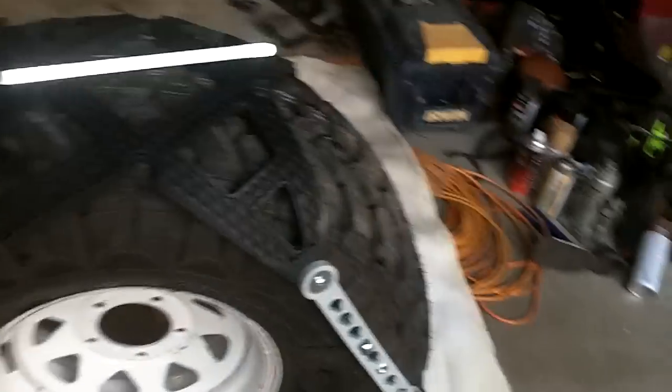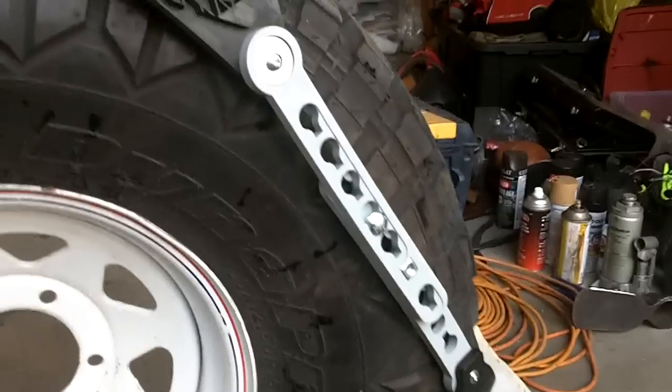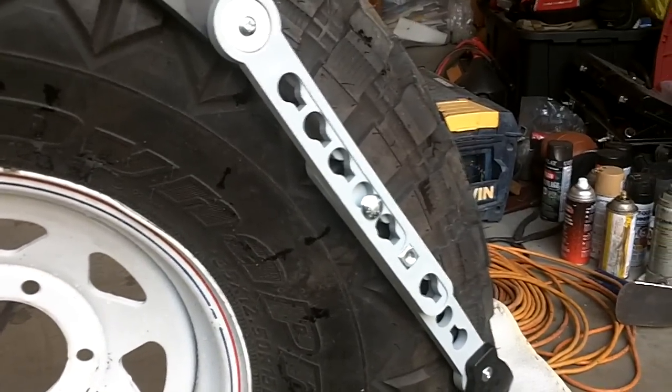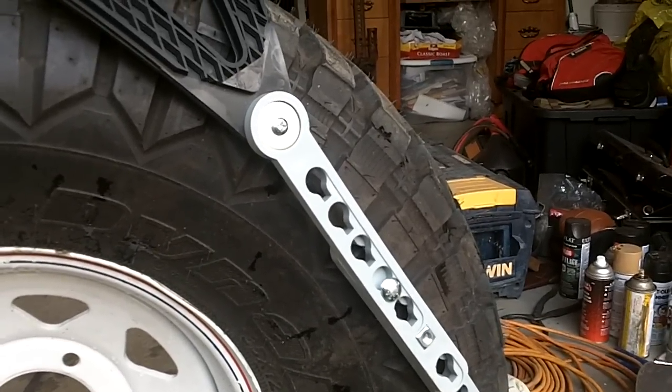The only issue I really had was doing it on a spare tire where the tire wanted to move around on me, but obviously that won't be a problem when it's mounted on the truck. So here's your introduction to them — you'll be seeing them this winter. We're about to take a trip to the desert, so we'll see if anybody gets stuck in the sand and I can try my sand ladder theory.